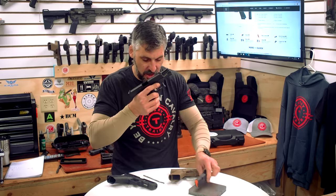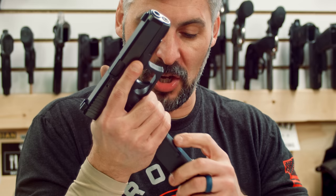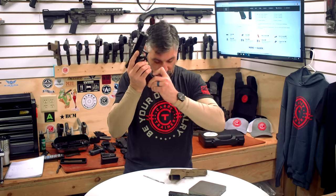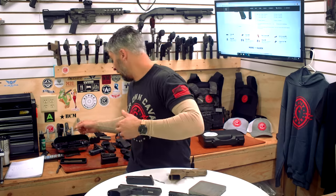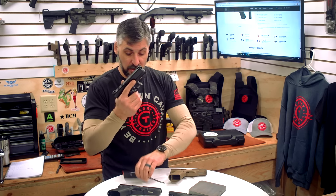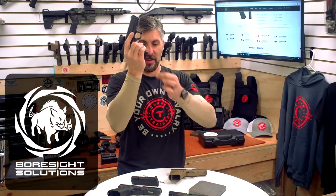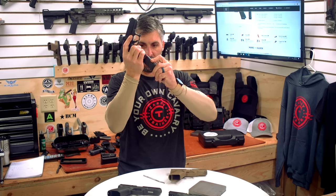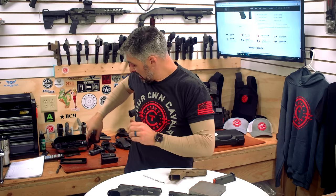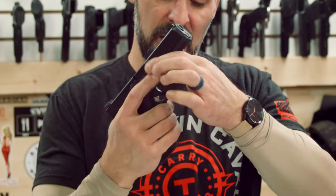The purpose of that cutout was so you could strip the mag. The way I do it — and the way Ben from Boresight Solutions does it — is on the side, grabbing here. So if you've got to strip the mag, you're pinching here on the side. A lot of folks did not like that cutout in the 17 version, and they don't have it on the 45.